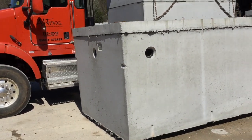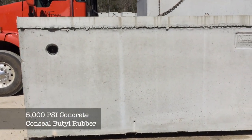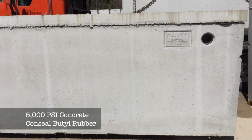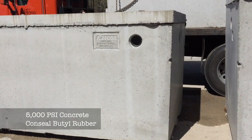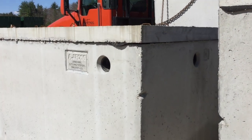This is a monolithic tank, so the seam is at the very top of the tank. We use 5000 psi concrete and we use concealed butyl rubber to make the joints watertight. This is the inlet side, and just like the other side, we have three inlets and three outlets.